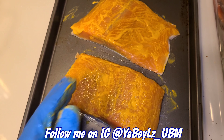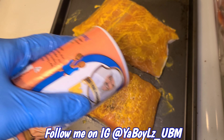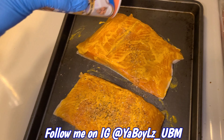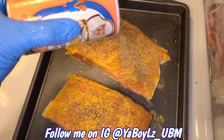Now let's season it. That's all I'm gonna use today y'all. Get that good and coated to your liking — be right back in a second.